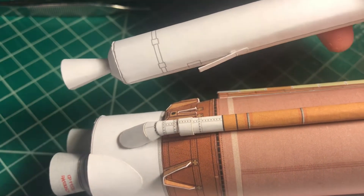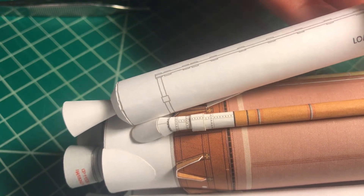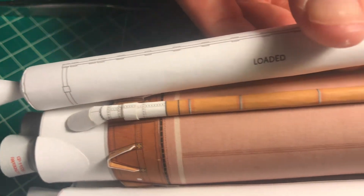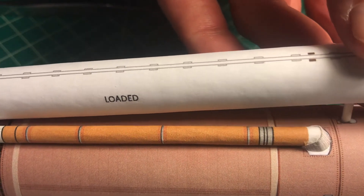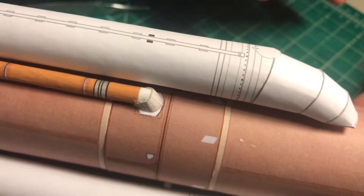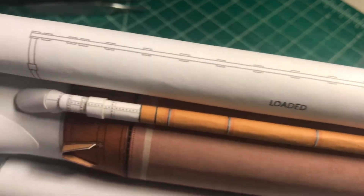I hope the camera catches the method. I'm inserting the flap there — it just slides — and then I just push the rod inside. There. That's how it connects.